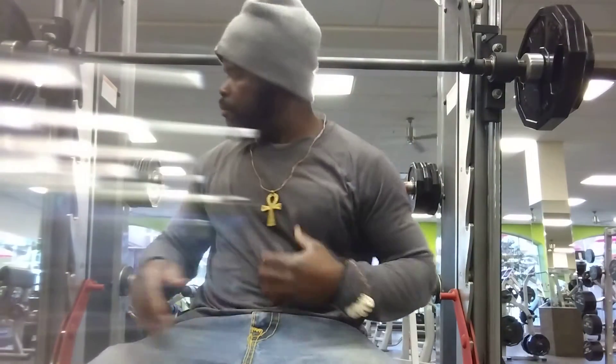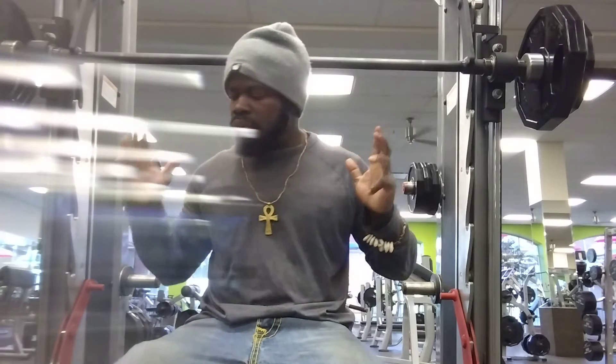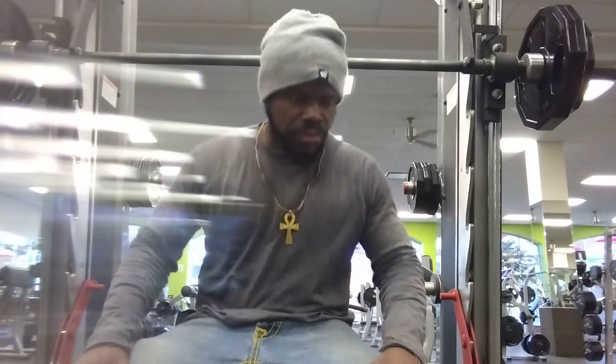Today's video I'm going to be doing a sitting shoulder press. Usually people stand and do shoulder press, but in this video I'm going to be doing a sitting shoulder press. What does the sitting shoulder press do for you? Not only does it give you balance, it also helps your back as you sit. You open your chest and then you bring your arm up.